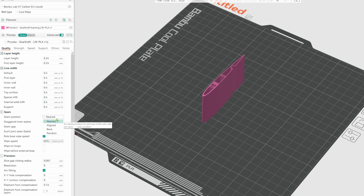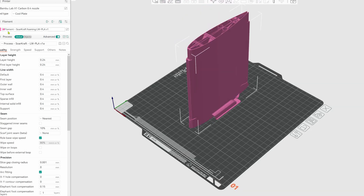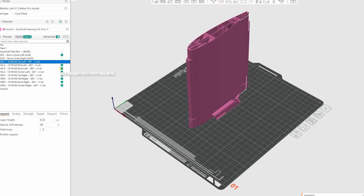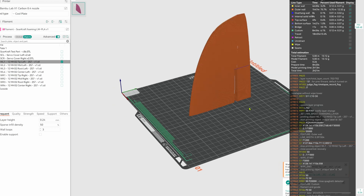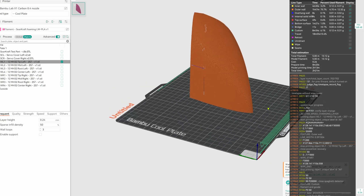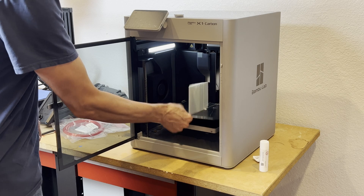For foaming materials, I use 'nearest' for fins and wings and 'back' for fuselage parts. You can load all of the parts into this project and get them ready to print. Slice and print all of the parts separately for best results with the foaming materials.